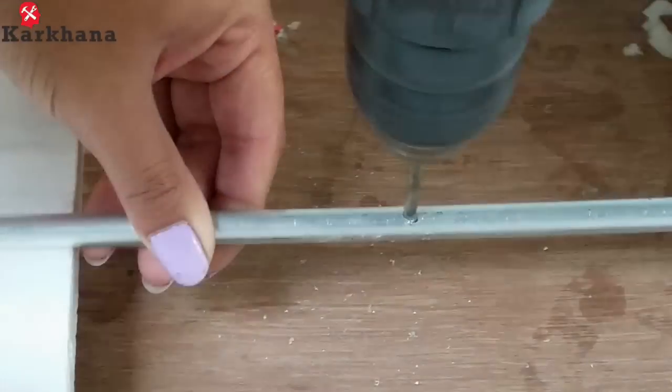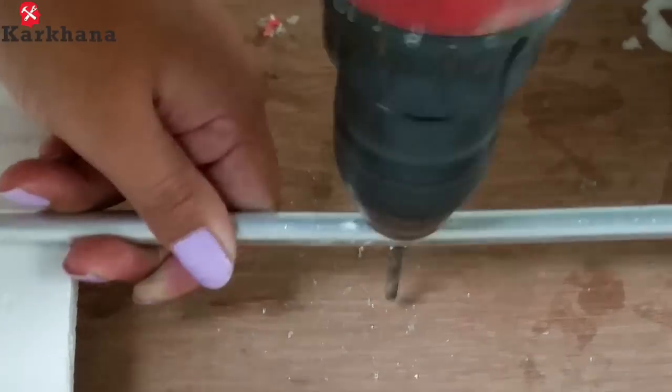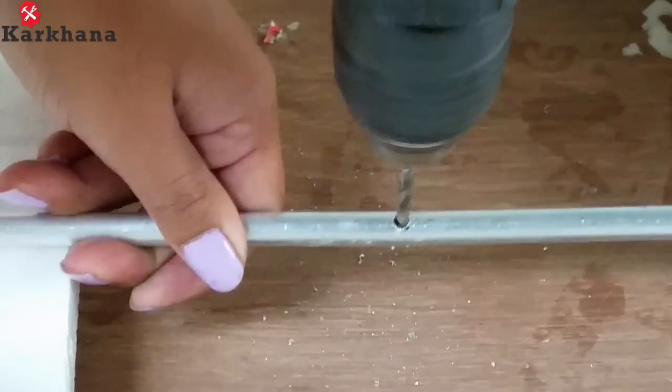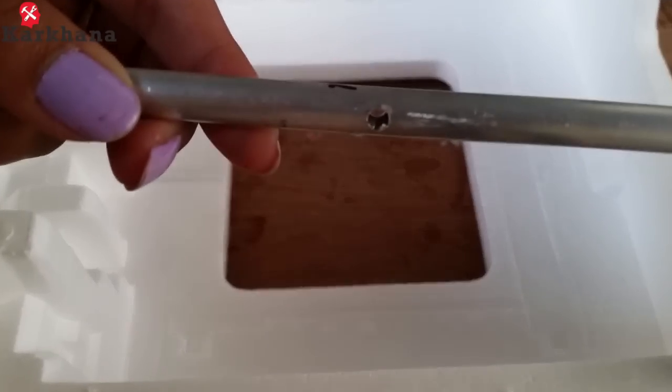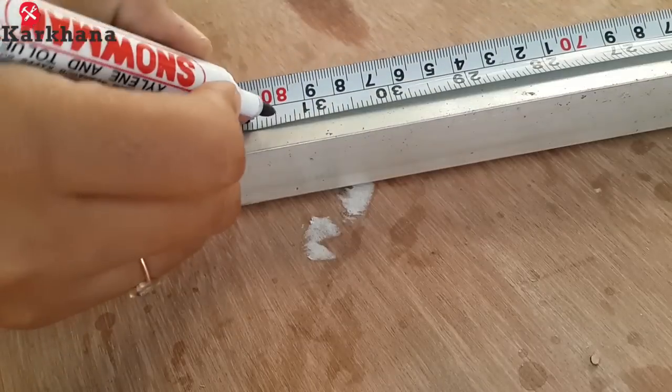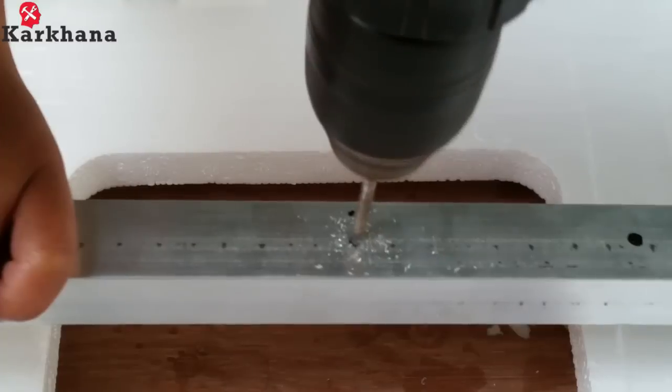Mark the center and drill all the circular pipes. Now smoothen the drilled holes using a filer. Mark the given distances on the square pipe and drill the holes as shown.